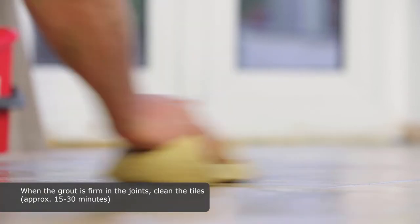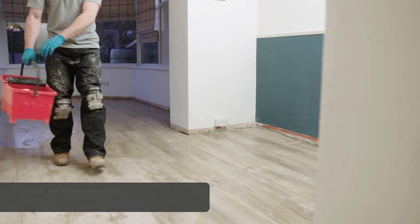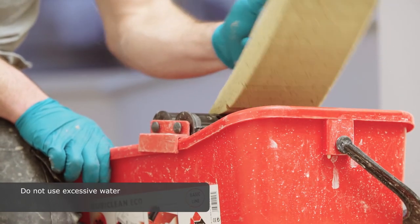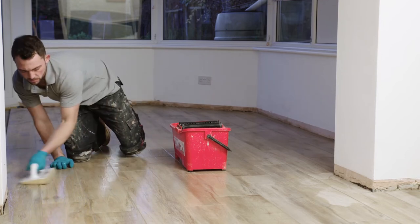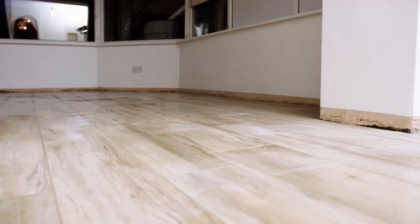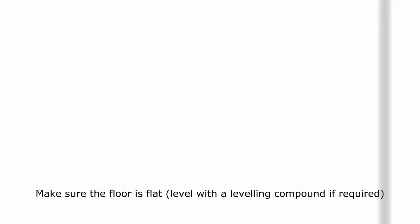When the grout is firm in the joints, clean the tiles. Do not use excessive water.